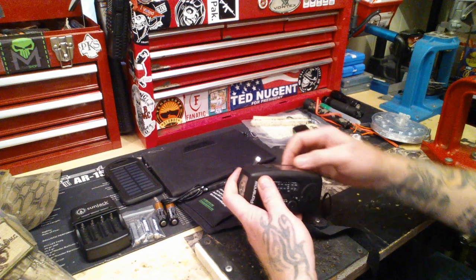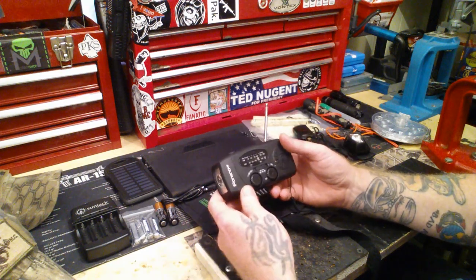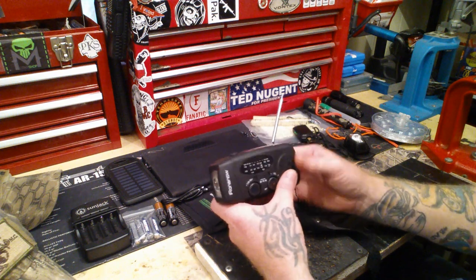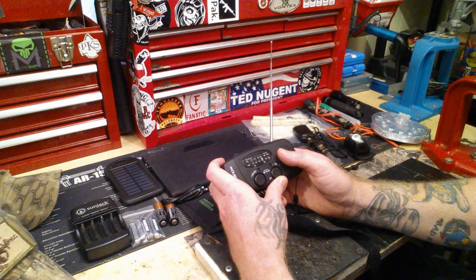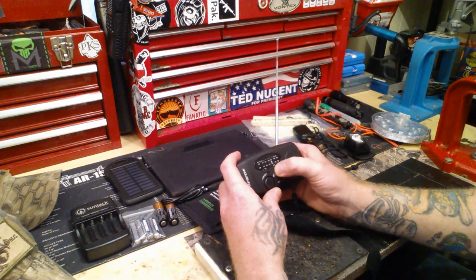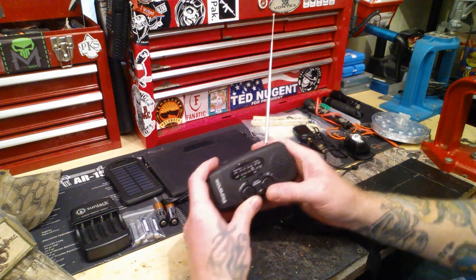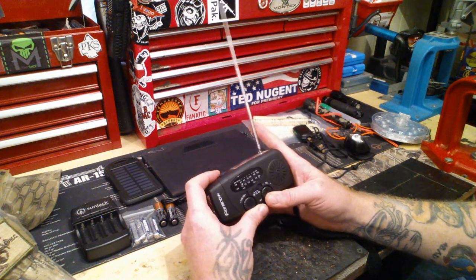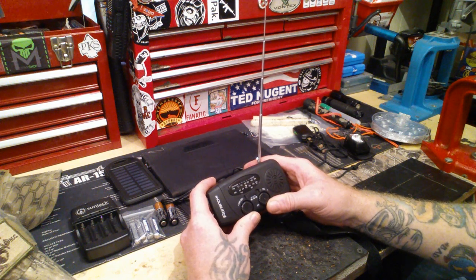I've been using this in a lot of videos lately because I loved it so much. This was playing the music when I traveled to West Tennessee — I used it every single day on the range. Let me just turn it on.